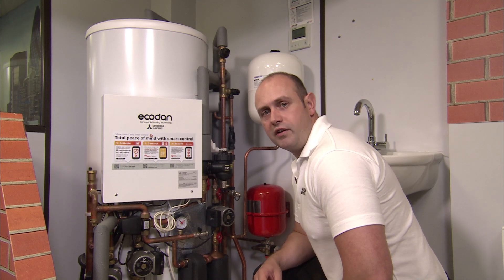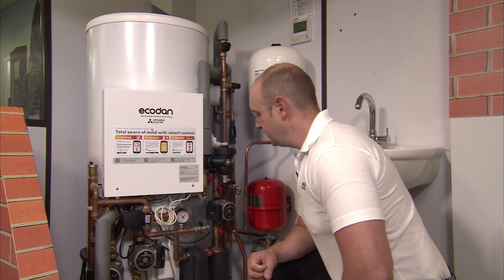The Ecodan pre-plumb cylinder now comes with a Wi-Fi adapter as standard. I'm just going to take you through that.